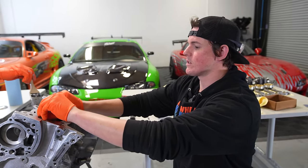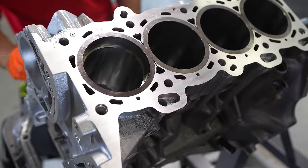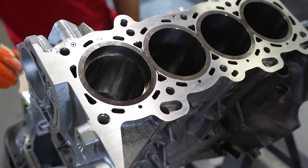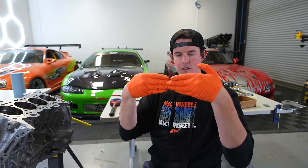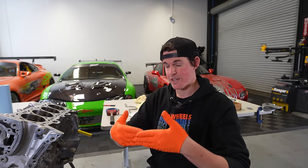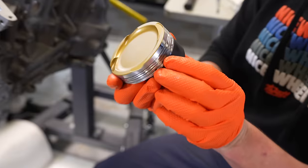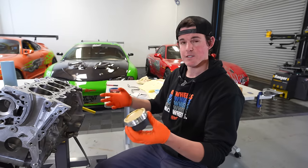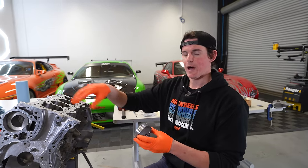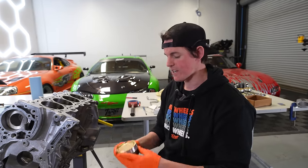When you start introducing more power and trying to make more horsepower, you increase the amount of heat the engine outputs. When you have a lot of heat and a stock size ring gap, the ring will expand so much that it touches itself — the gap closes completely. That is a really bad place to be for a performance engine, because the ring starts pushing against itself and can blow out the ring lands on your piston. That's one of the failure points on a stock engine. So when building a performance engine, you open up the ring gap to allow the piston and cylinder to deal with excess heat.